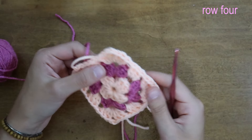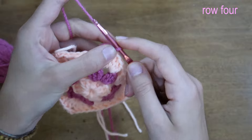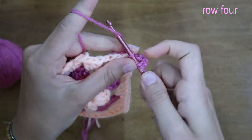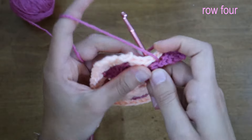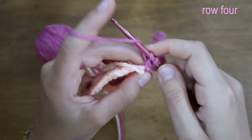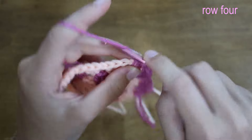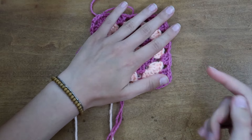For the last row, insert the hook into any corner, bring the yarn through, secure with a chain, then chain two. For the corner: two double crochets, chain two, three double crochets into the same corner. Chain one and place three double crochets into each section between corners, chain one, and repeat all the way around the square until reaching the end. And there we have our gorgeous granny square with alternating colors — a fun addition to the vest.